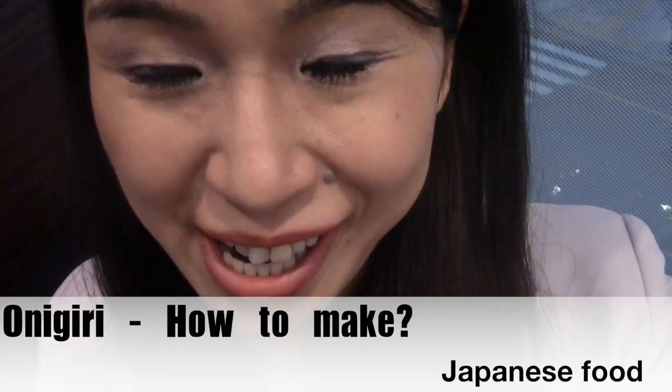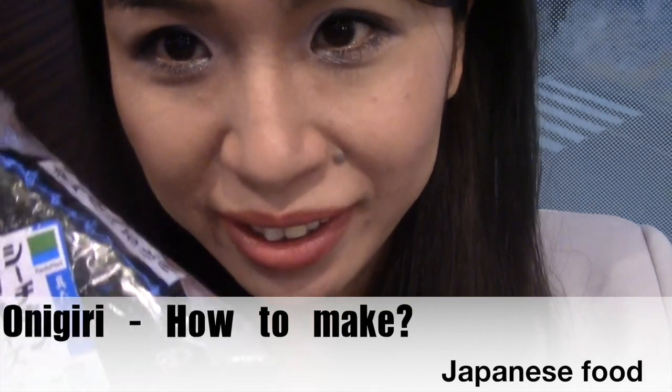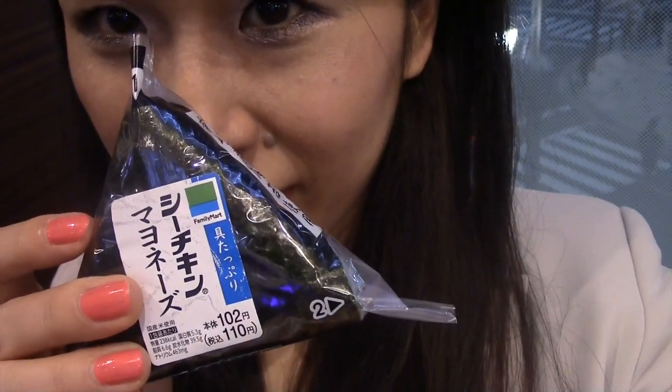Hello everyone. This is Yoshida TV. Today, I will introduce Onigiri. And this is maybe tricky for you,